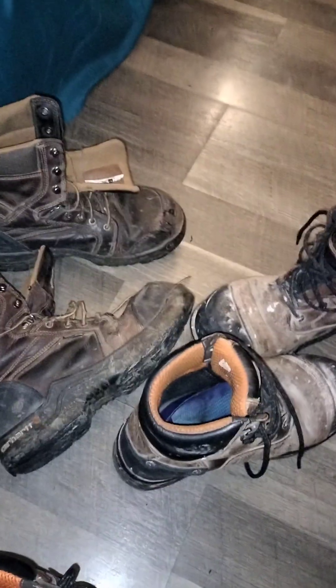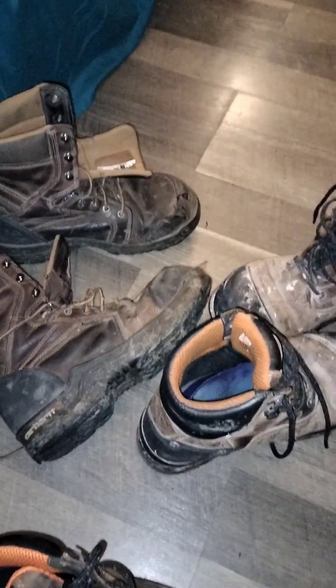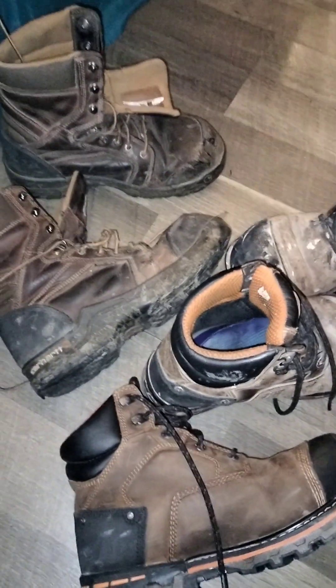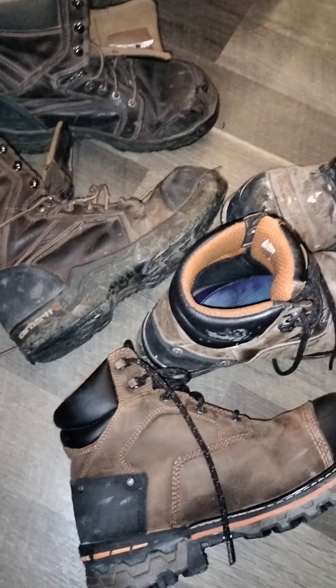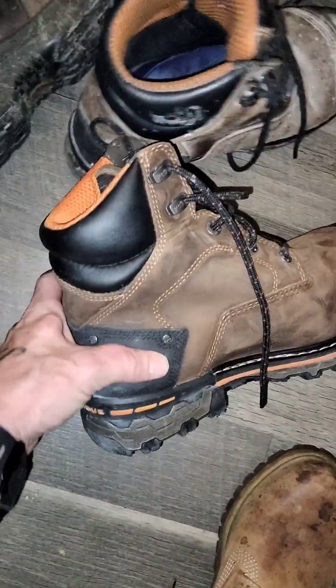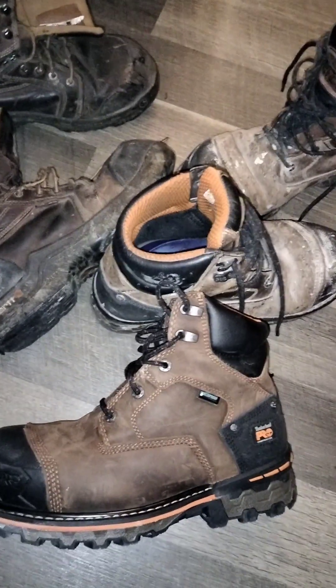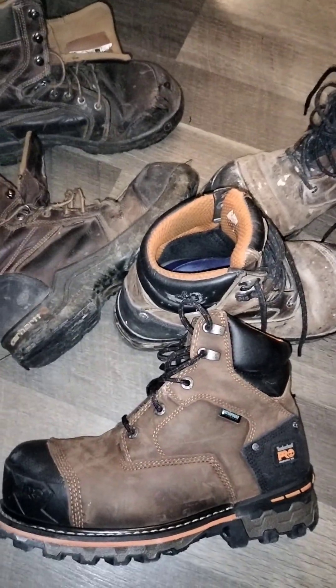Yeah, these are really great boots and these are good boots too. The outsole feels a little harder on the Carhartts and it wore a lot faster. You buy a good pair of boots, they'll last you a lot longer — they'll cost a little more money up front but you will save. Both pairs are good boots, but the Boondocks from Timberland Pro I think are better. Are they the best out there? No — but for the price, I do think they are the best out there for a $200 boot.